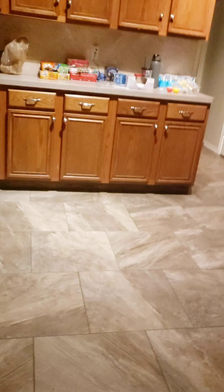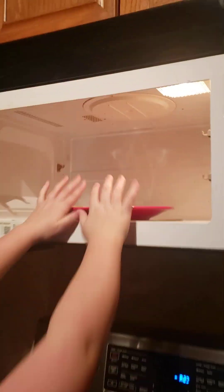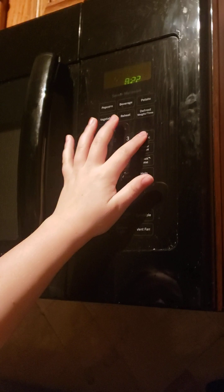Hi guys, welcome back to Kiri's tour review. Today we're gonna be reviewing these microwavable pancakes. We're microwaving them now, only one batch of them right now though, so we'll be back whenever we've cooked both of them.